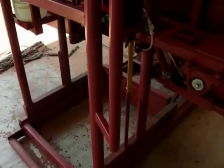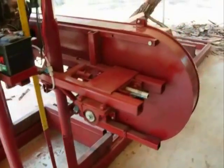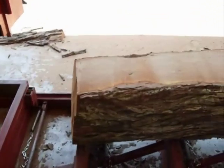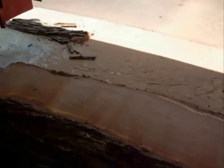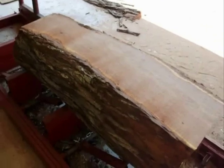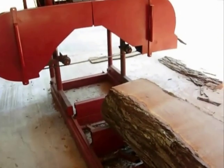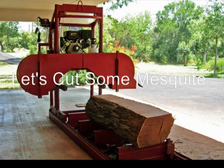That's the general overview — it's a simple push-feed system. The easiest approach is to not fight the saw; let the saw cut the wood, and if you do that you'll get a real smooth cut that doesn't take much planing to finish. So let's go cut a couple logs.